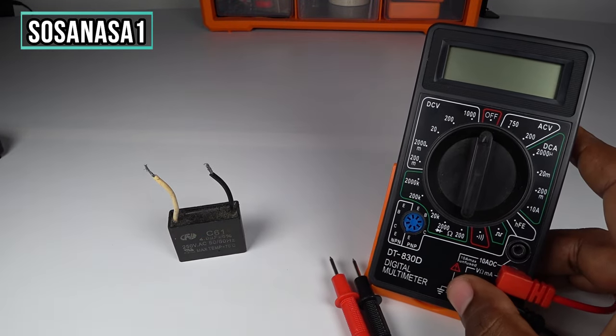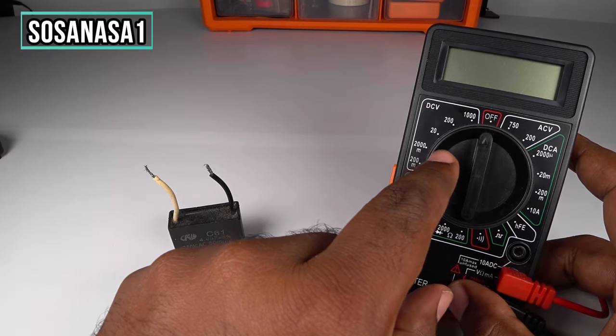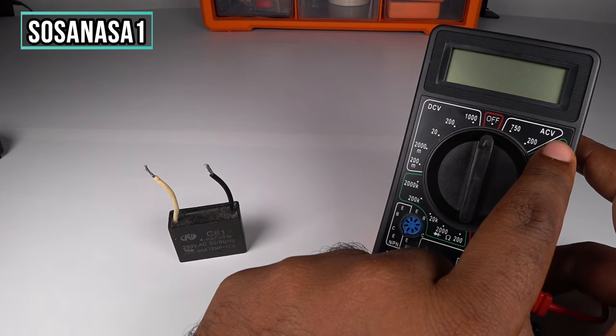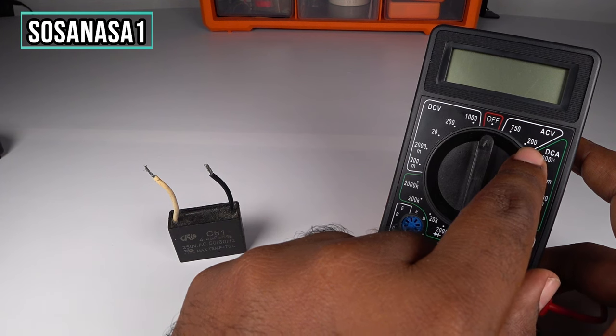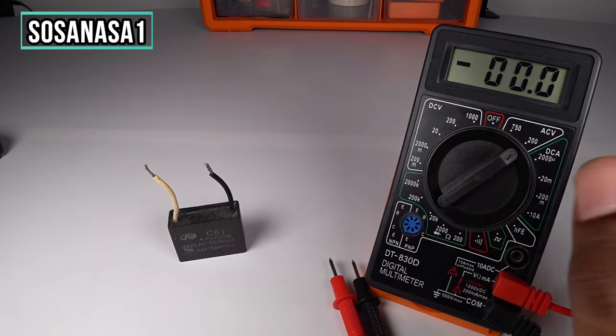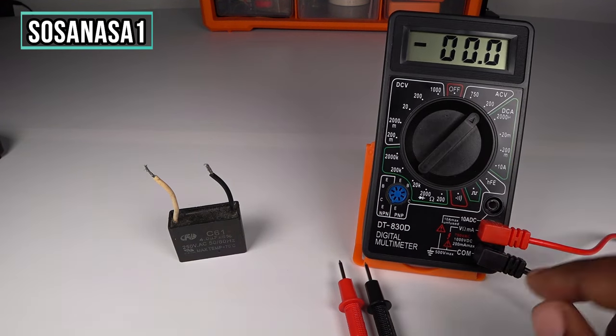Now, to test this capacitor it is very easy. First, on the digital multimeter choose AC voltage at 200 volts. Now this connector is correctly placed in this way.